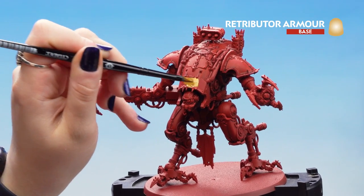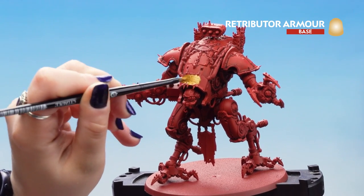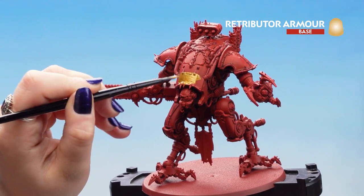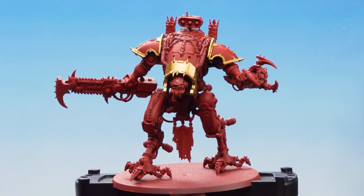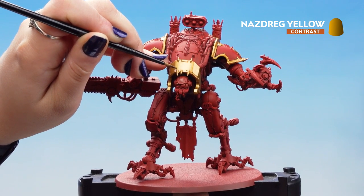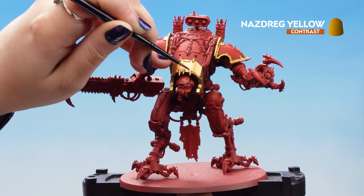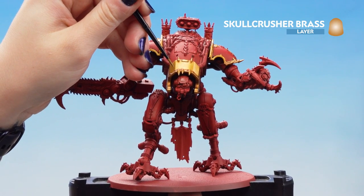Make sure that it's nice and smooth. If you think it's a little bit too thin, don't worry, you can apply another layer — we just want to make sure it's not too lumpy in some areas. Now that the Retributor Armour is dry we can apply our Nazdreg Yellow into the recesses of the metal. If it's a little bit too thick you may want to thin it down or move it around with a clean brush. Now that our Nazdreg Yellow is dry, we're going to move on to our first highlight of Skullcrusher Brass.